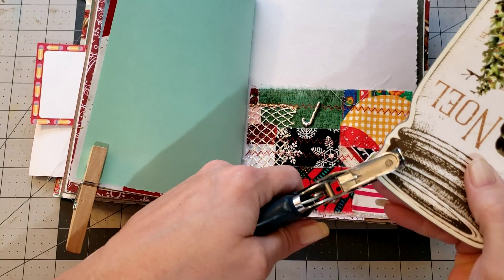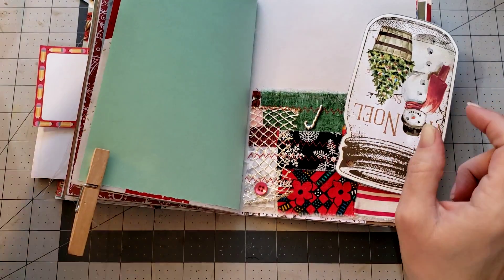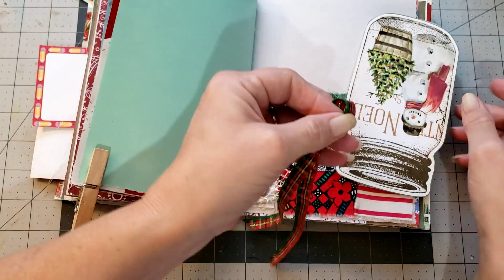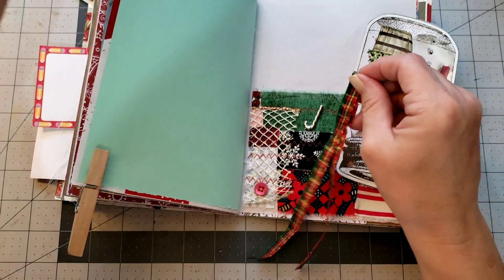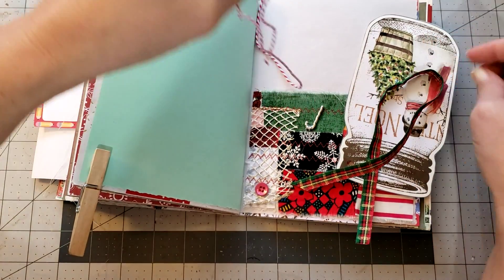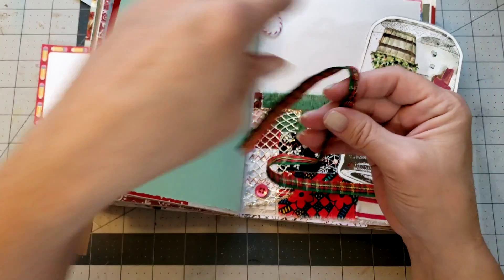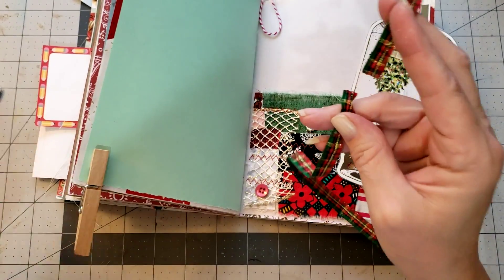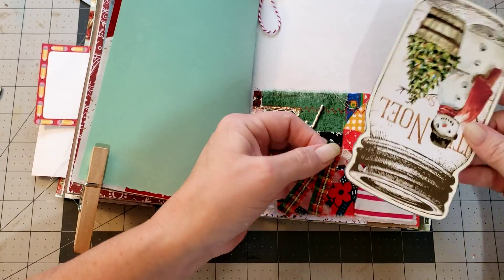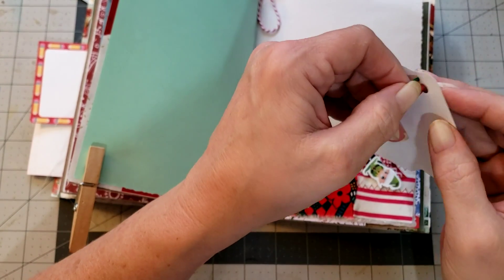Let's just punch it right here. I have this Christmas ribbon too - that would be super cute. Maybe we'll do some twine and some ribbon. I think I want to cut this smaller. Actually I think I just want to do the ribbon - I don't think I want the twine too, it'll be too much.